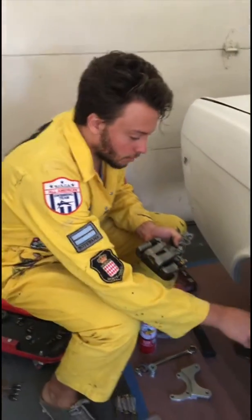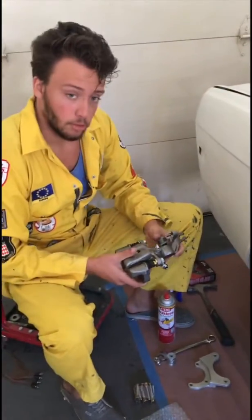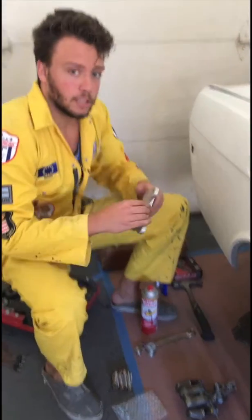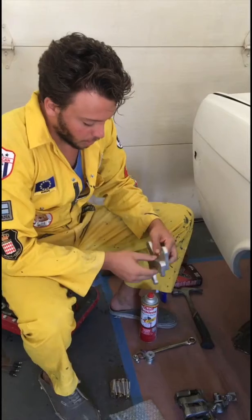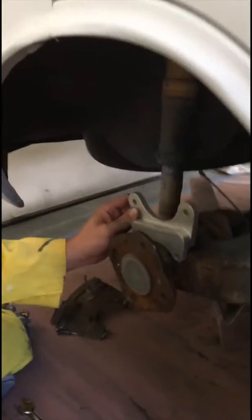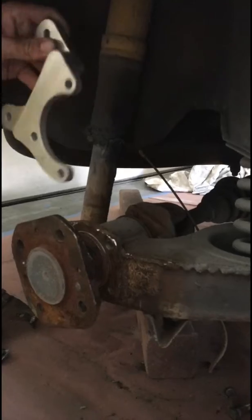Now that we have the rear drum brakes and dust shields off, we can start by getting the new calipers on for our rear disc brake conversion. These won't just bolt on — you have to get some brackets that will allow you to attach the new calipers. These are made by Futofab and they're billet aluminum. They're just going to go on these three bolt holes and allow you to attach the caliper to the axle. I'm going to put it in this orientation, although you can pick which orientation you want. It requires three bolts, which I'm going to use thread lock for.